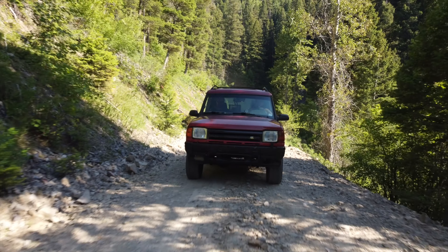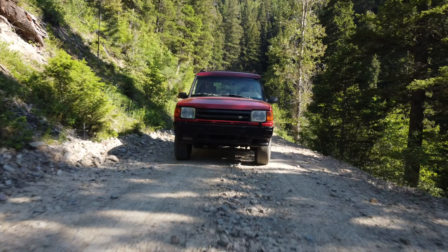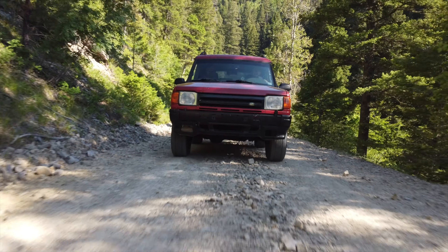Welcome back to Secondhand Overland. I'm your host Matt Kester. If this is your first time here, let me introduce you to my Land Rover Discovery One. If you're not new here, let me reintroduce you to my Land Rover Discovery One.